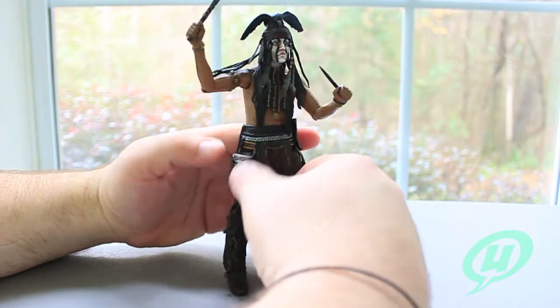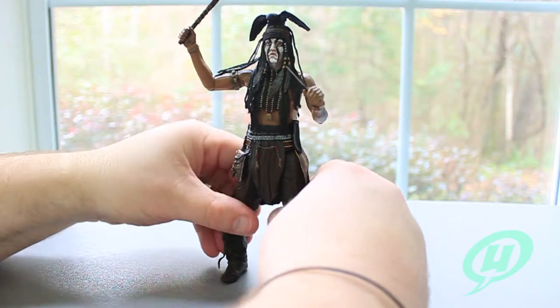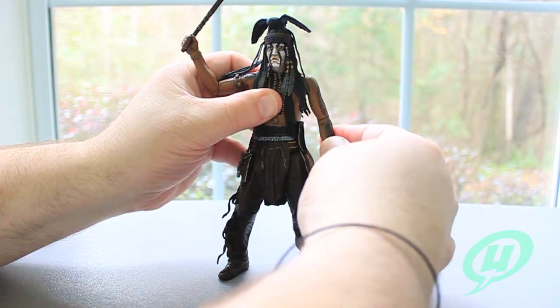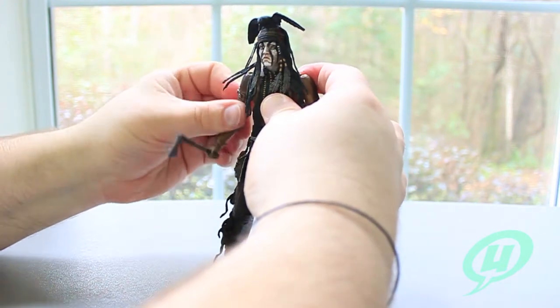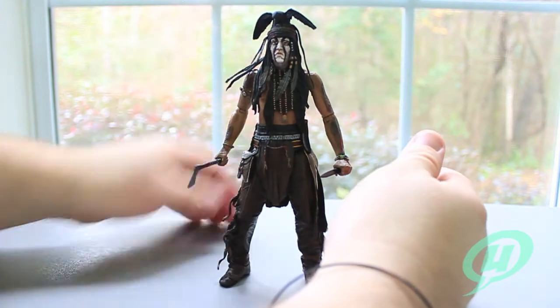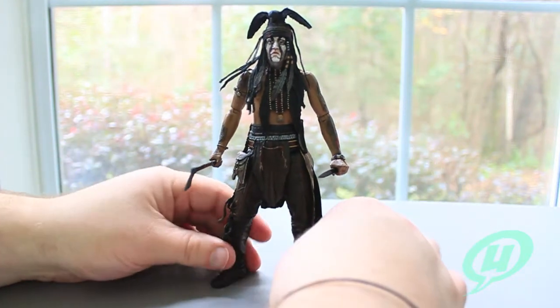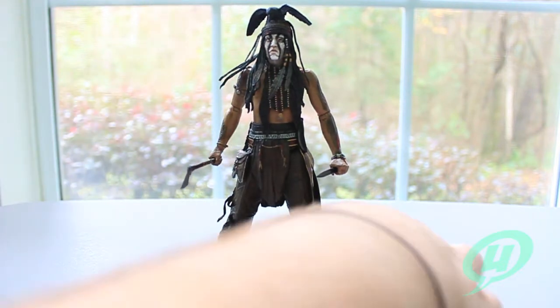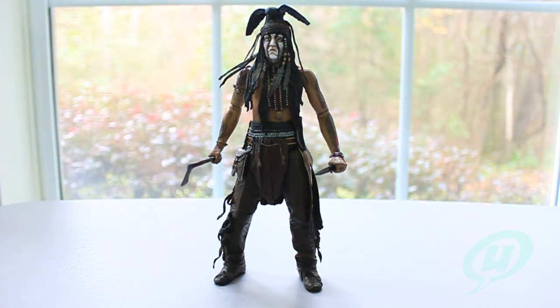Looking at this guy, the detailing is spot on. I can't wait to zoom in and take a closer look. Going over the articulation, it's really, really good — this is actually a very well-made figure. If you have any hesitations about picking up this figure or getting into this line, do not, because this guy is pretty great. Let's zoom in and take a closer look at all this fine detail.